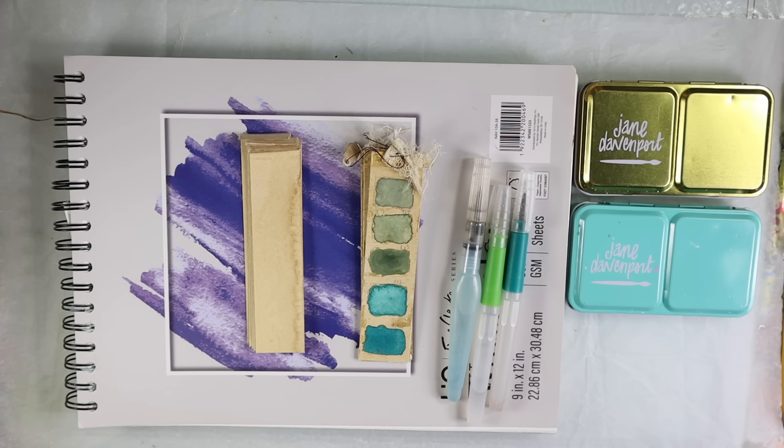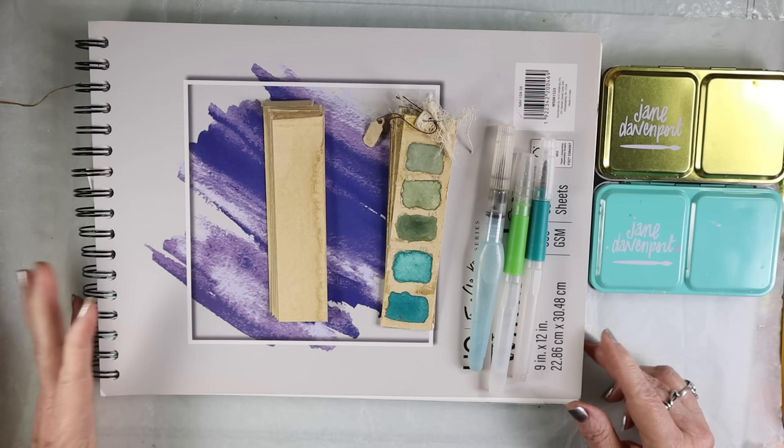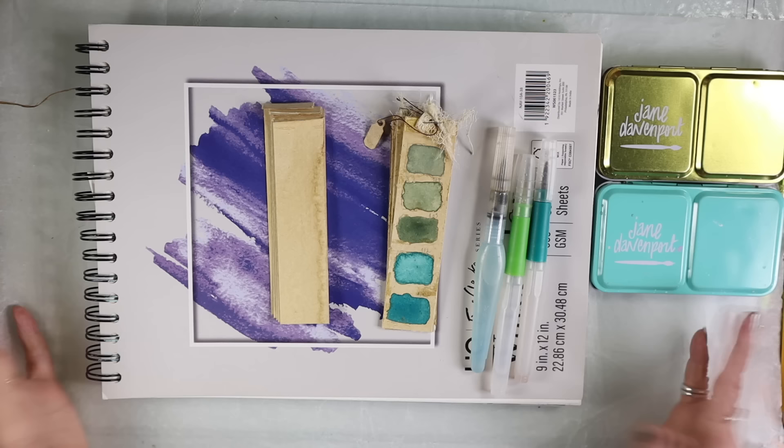Hello everyone, it's Robin Dudley, how's the artsy bohemian. Today I'm going to show you how to make these paint palettes, or tabs, or paint strips. I posted them on my Instagram a couple weeks ago and they got a lot of response, people asking questions about how I did it, and I just wanted to show you because I love showing people how to make things.